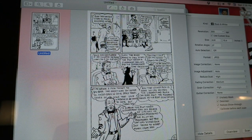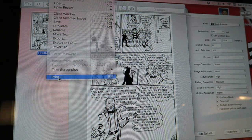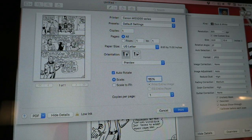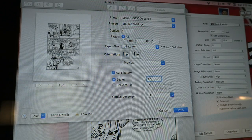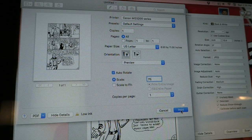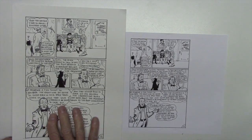Here's the artwork scanned in. Now we want to print it, so let's go to print. The key here is to scale this to 75 percent — we want it to be 75 percent. Then we're going to go ahead and print that. Here you can see we have the full-size original artwork and the reduced copy.